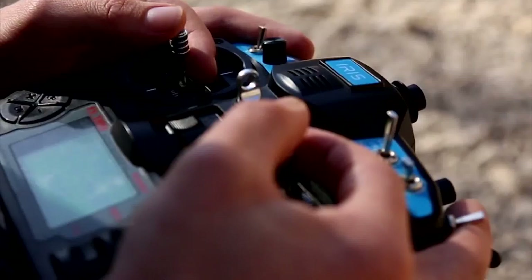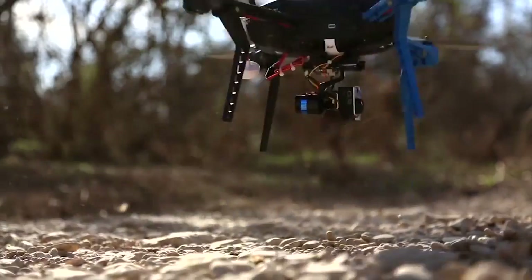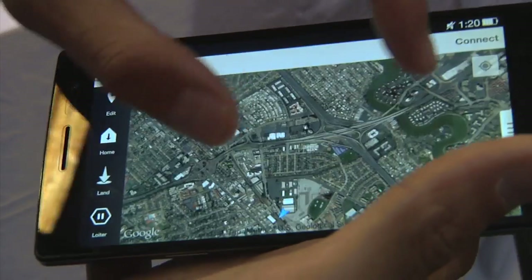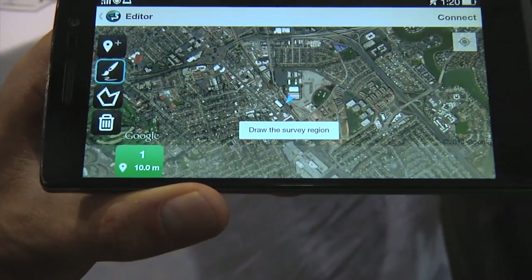You also need a GPS, some software, and to connect to a transmitter. If you want to manually control it, you're going to need an RC transmitter, which is more typical of regular RC. But our stuff can be flown directly from a tablet. I can look at my phone here at Maker Faire and say I want to fly a mission around here.